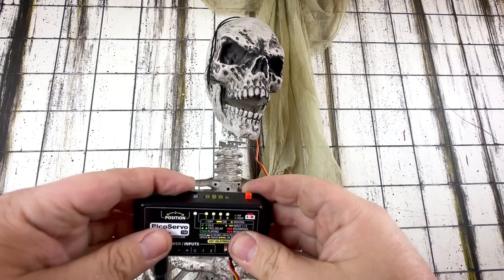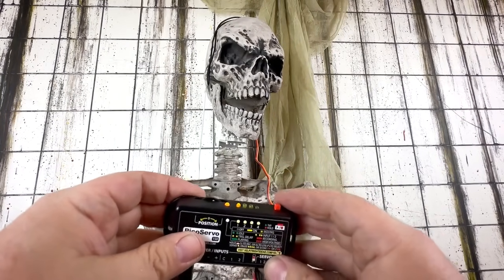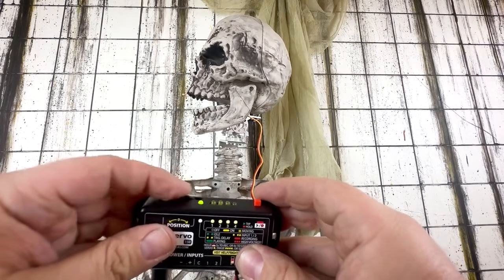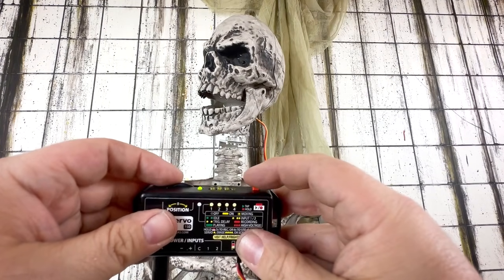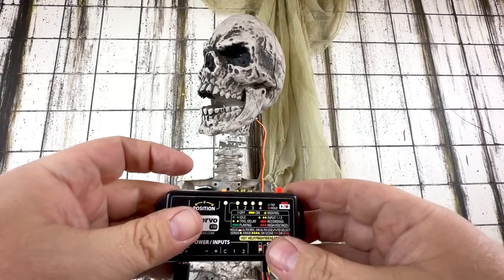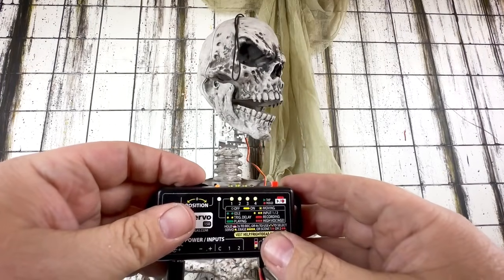Next we have the output mode with three options: the default mode which allows the servo to sleep when not active, a mode where it will not sleep, and an on/off mode for controlling something like a six volt LED. We're going to select mode one. Now we set the servo limits — how far the servo can turn. First we'll turn all the way to the left and set that as the left limit, then turn right to the desired position and set the right limit. The final setting is the maximum acceleration. If you want the servo to move very fast, set it all the way up. If you want to keep it slower, set it to a medium speed. We're going to set it all the way up, then hit the button to save.